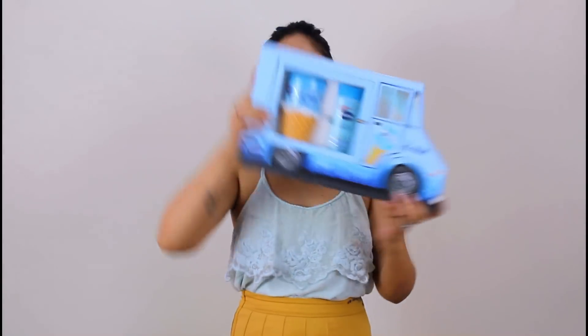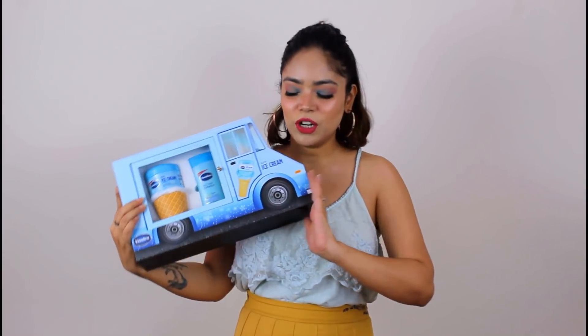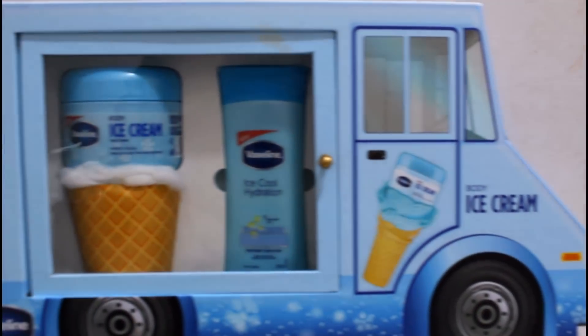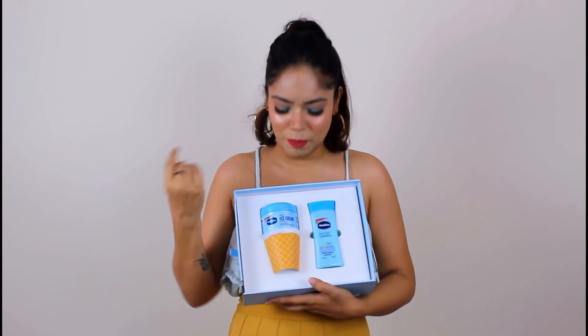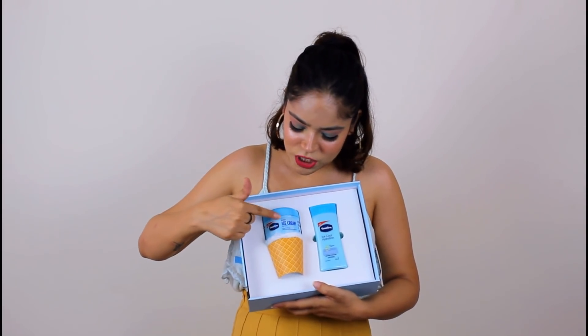I am going to take you to my personal ice cream truck, which cools my skin to minus 3 degrees Celsius. First of all, Wesley gave me this PR package, so thanks a lot. This is so beautiful. This is my personal truck, but you can also get it — I will tell you how to win this truck for yourself. This truck has a window and the door opens here. It's a very cute PR package. You can see this is body ice cream.